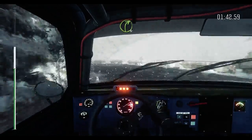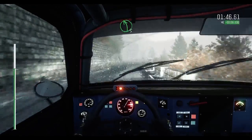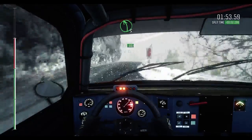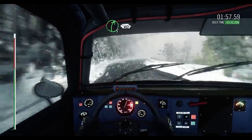Into right 4, long. And right 4, long. Into left 6, 60. Right 6, left 5, long. And right 4, long. Into left 6, 60.